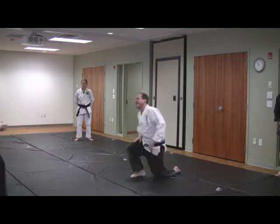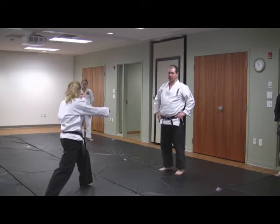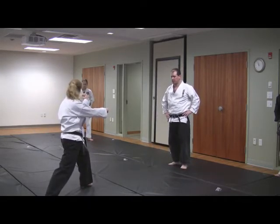Think of how you can use that ground as you bounce right back — push off right back into that uchi-yoki-siken.